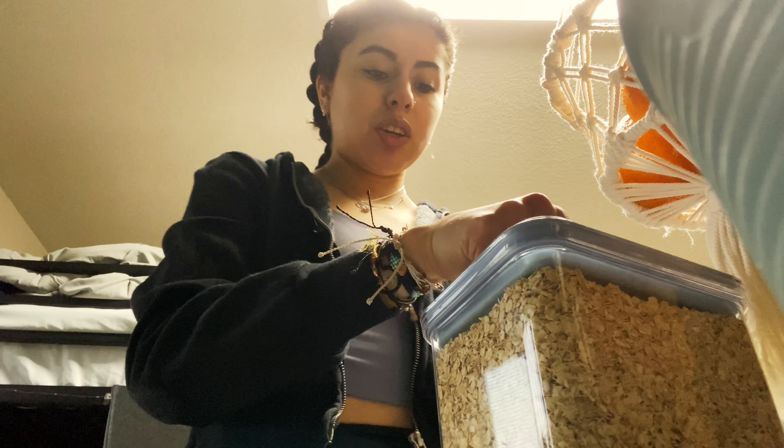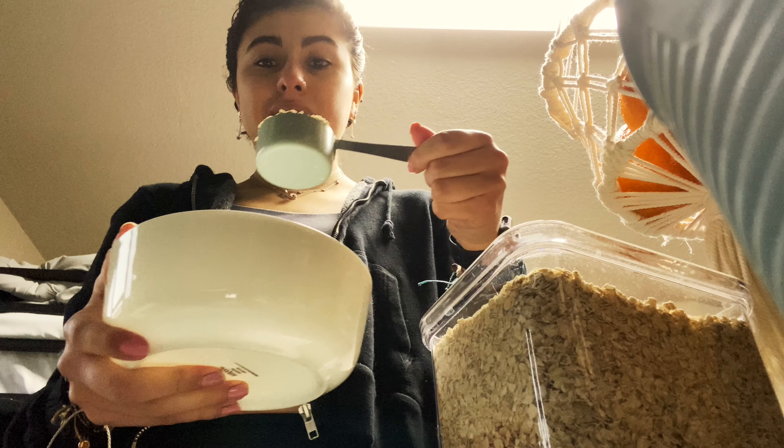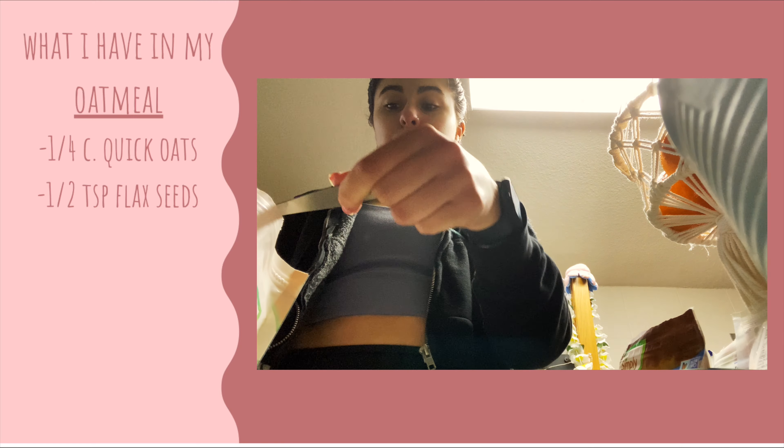Let's get started making this oatmeal. I got my bowl and I use some quick oats — if I'm at home my mom makes steel oats so sometimes I use those. I add about a fourth cup of the quick oats. I also like to add some flax seeds — I add half a teaspoon of that, and then some chia seeds.